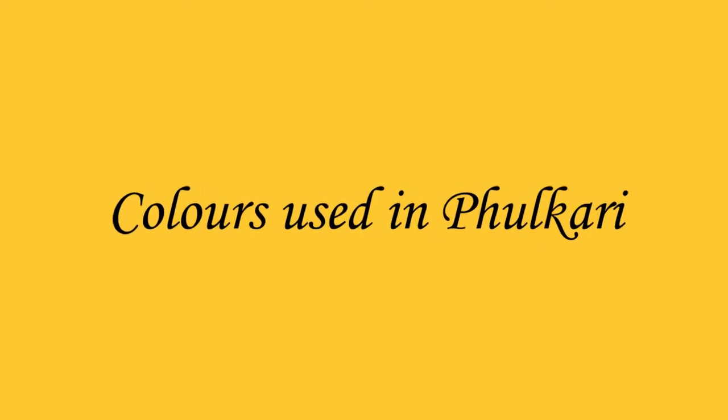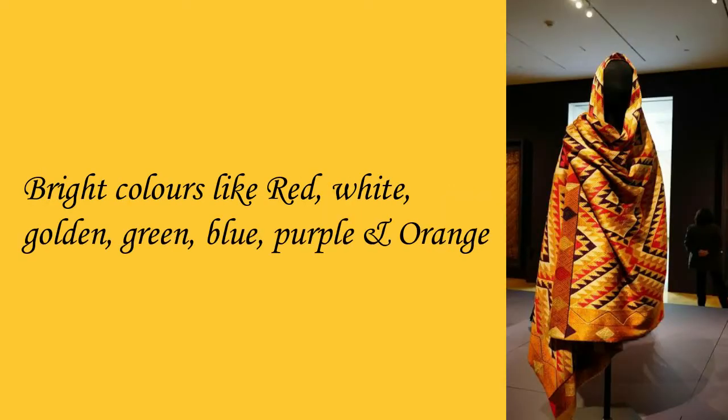Colors used in Fulkari include bright colors like red, white, golden, green, blue, purple, and orange.